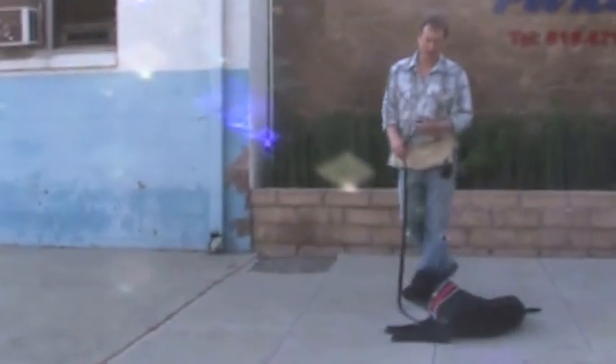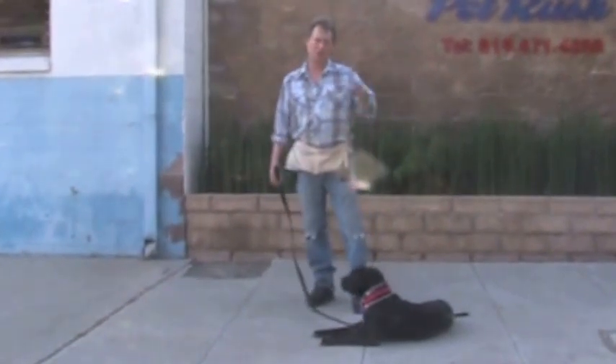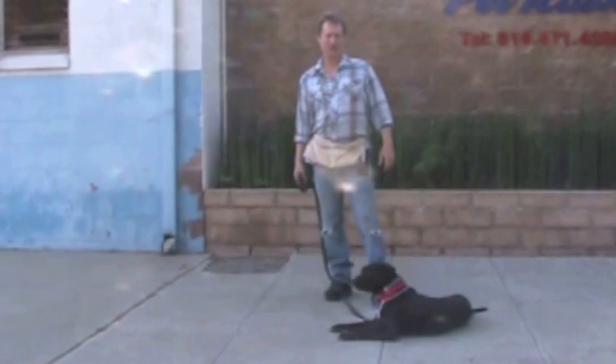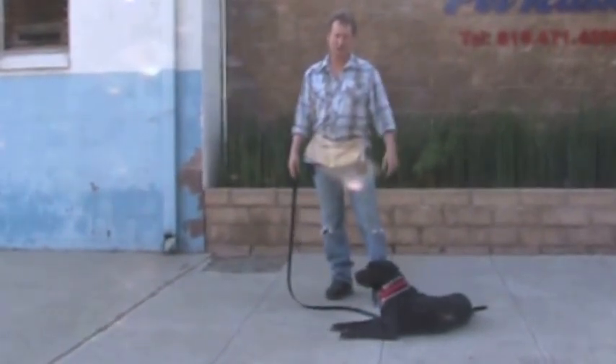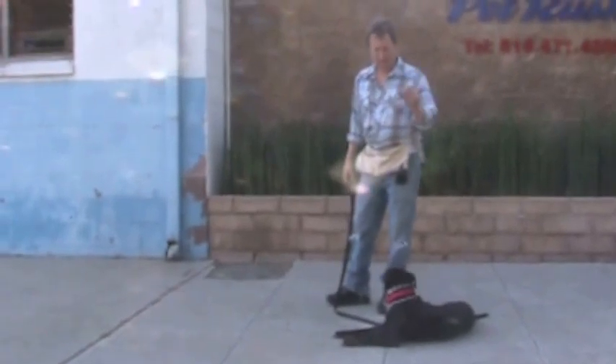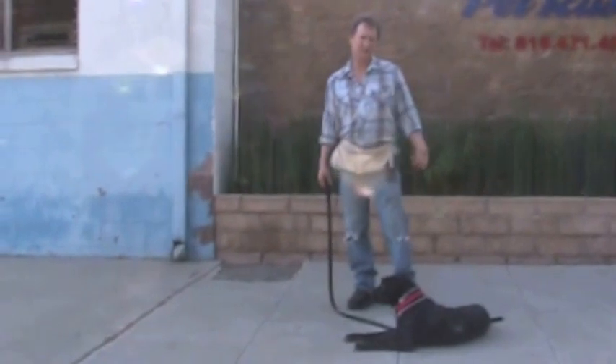We're really after the byproduct of practicing this down stay on different street corners, in your house, in your backyard, wherever. Just one different place every day, one time a day — just what you saw me do here in the video and she'll be great. You don't want to practice in the same spot because then she'll only be good there in that spot. So just practice in a different spot every day.